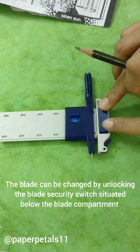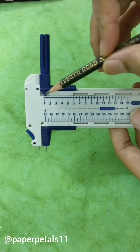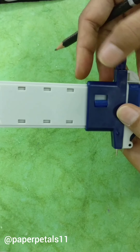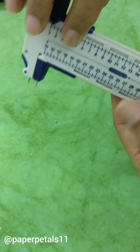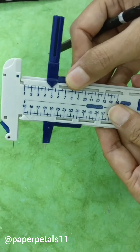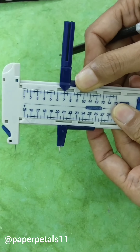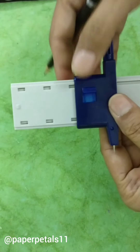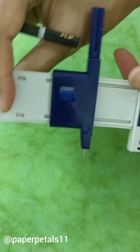If the blade goes blunt, we do not have to worry about it. Firstly, we have to set the diameter of the circle. To do this, we have to unlock the latch at the back so that we can move the compass point to the required diameter. I'm going to set my circle diameter to 7 like so. Now you again lock the latch at the back so that your diameter does not move while cutting the circle.